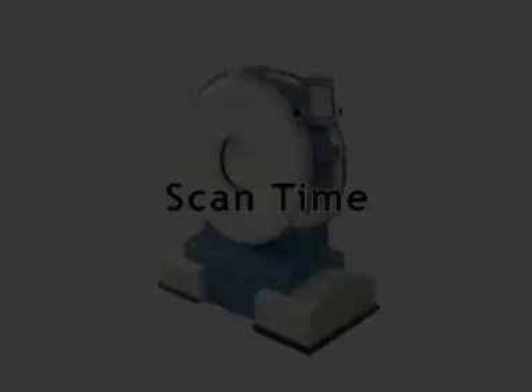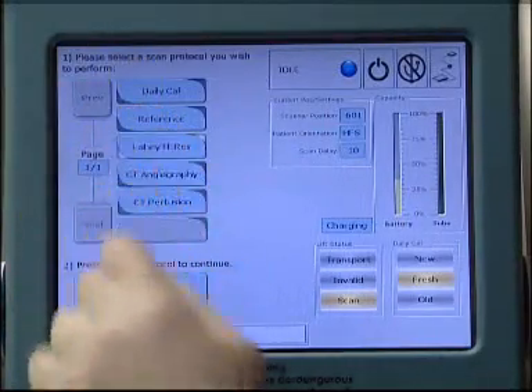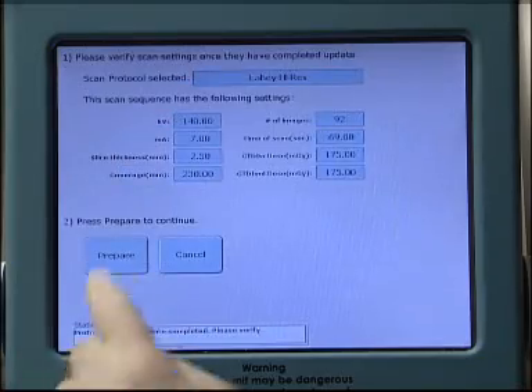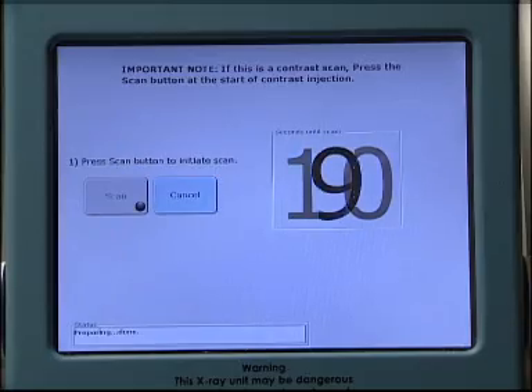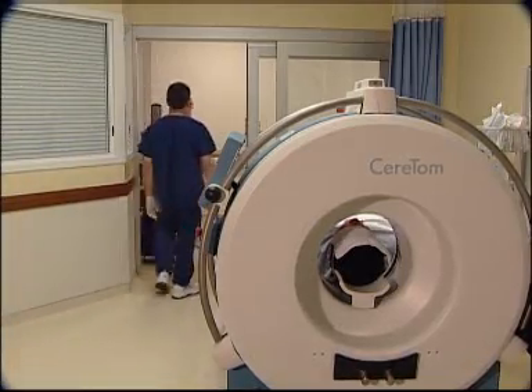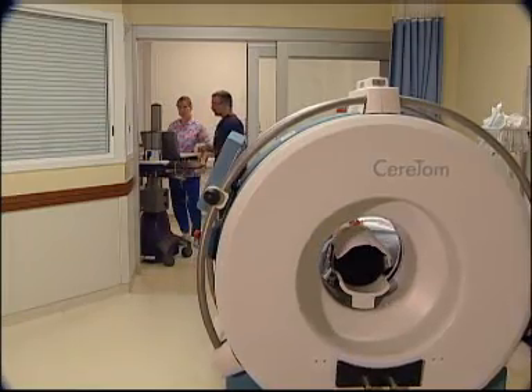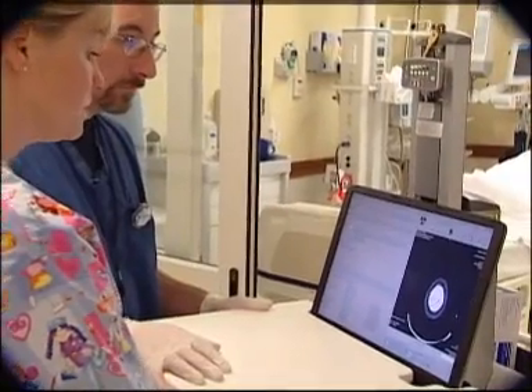Scan time. At the LCD screen, choose Select Protocol. Choose the Preferred Protocol, then choose Accept Protocol. Prepare the scan. Start the countdown for the scan to begin. Exit the room or stand at least 12 feet from the scanner. While the x-ray is being generated, images are sent wirelessly to the workstation for viewing.